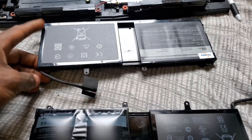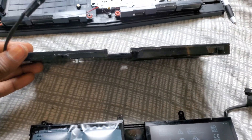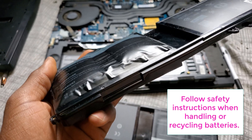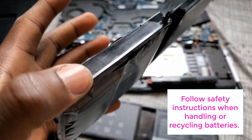So it's a sad comparison between the two — this is the brand new battery, and this is the swollen battery. Do not throw it into your incinerator — be very careful with it.